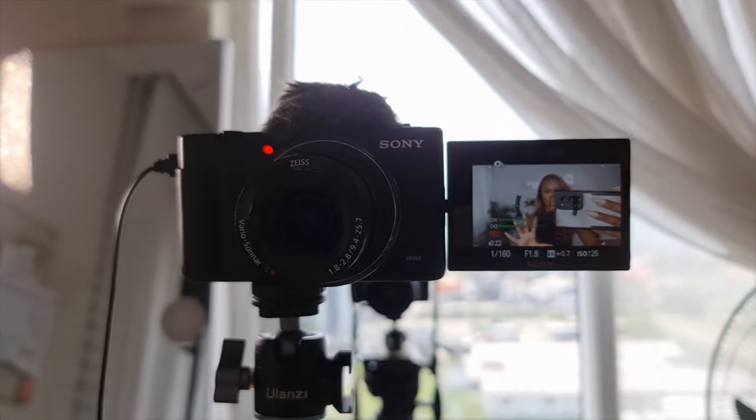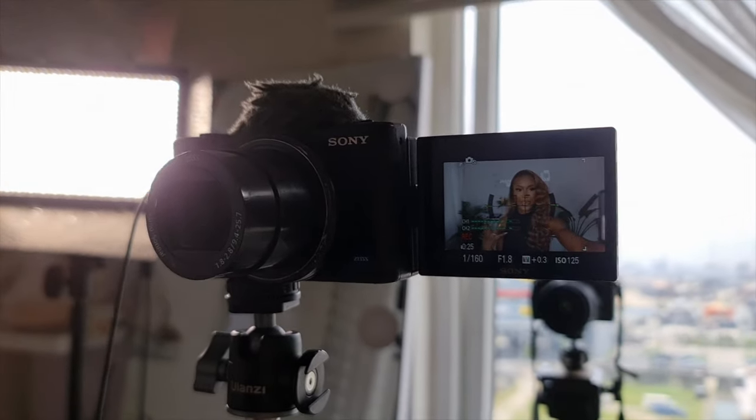Another amazing feature for filming solo beauty content is the flip-out screen. I'm going to show you what that looks like. With the flip-out screen I can see myself as I'm filming, adjust my settings, adjust my positioning, and even put on my makeup as I'm getting ready. This gives you an edge and makes content creation as a solo creative — without help — easy and doable.